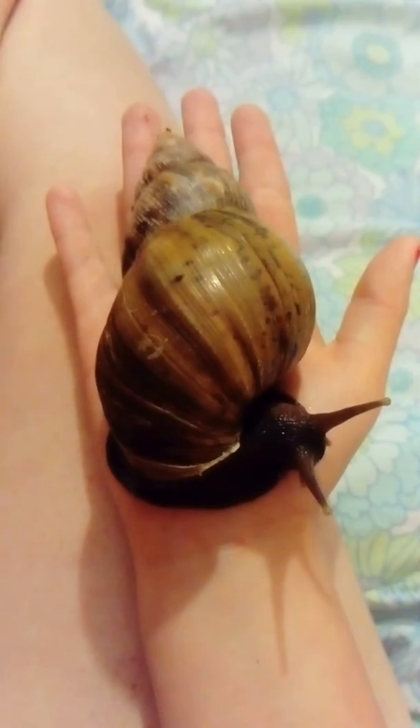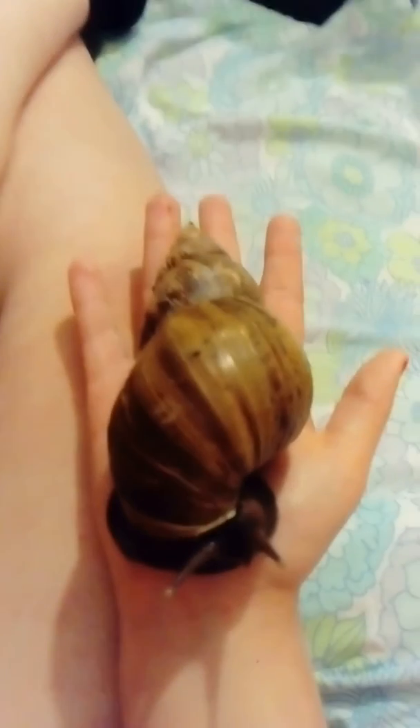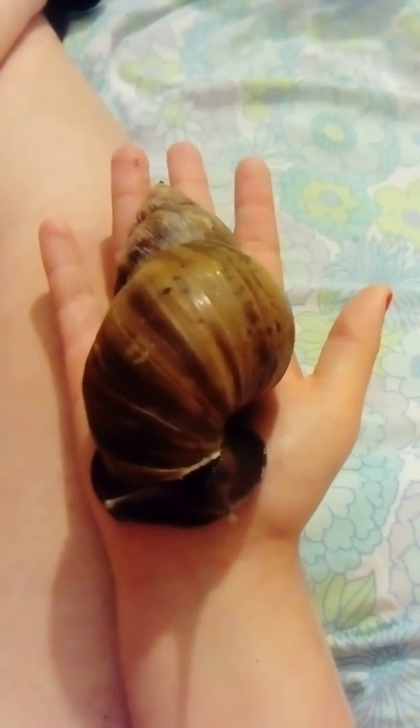They're easy to handle and easy to look after. You can breed to 100 — or I think it was 180-something — like eggs.